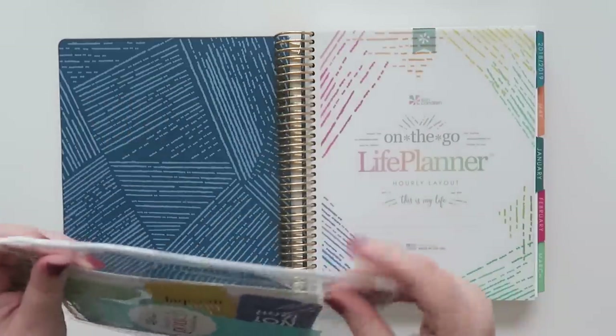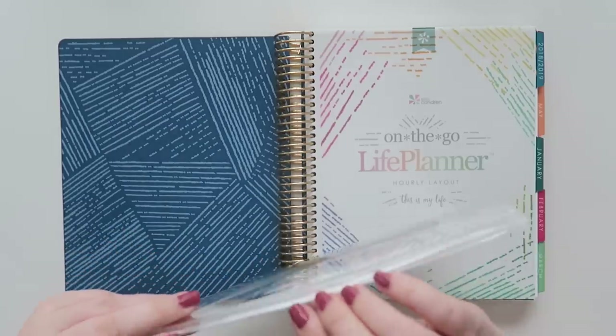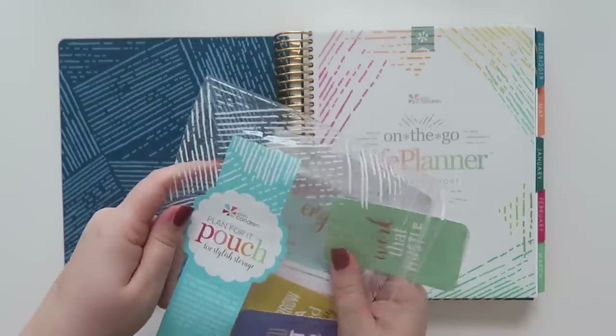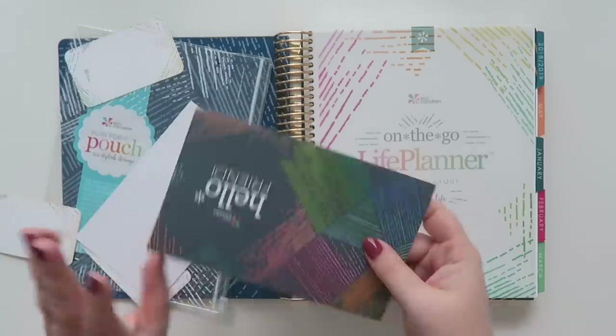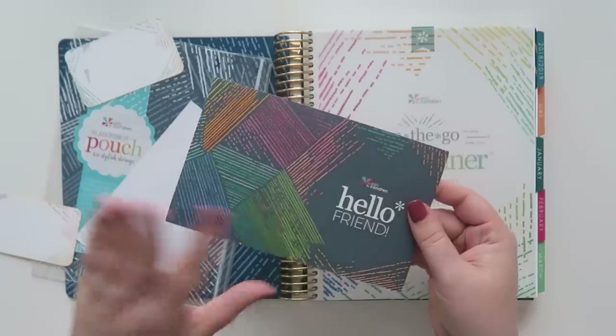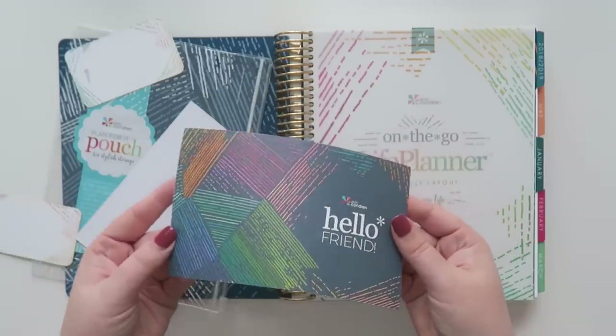And then you get the pouch, which is fabulous. It has a little slide on here. So you can put things in there and do whatever you'd like. Here are my two coupons — I'm probably going to use my coupon as well as give the other one to a friend.